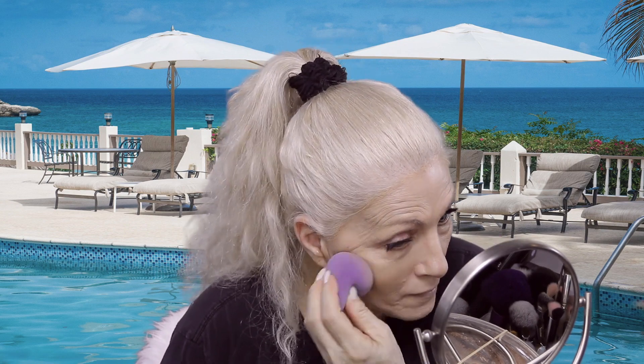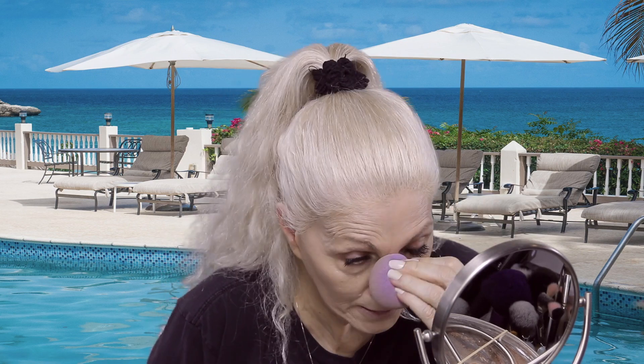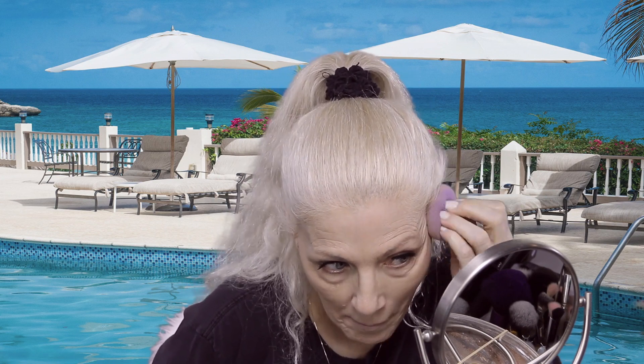Then I'm going to go in with a sponge because I got way too much on — I look like theater makeup, very thick. I'm going to use that twisty motion so that it picks some of it up. If I didn't want it to pick up that much, I would just dab it a lot lighter. But since I put too much on and I don't want it to move all around, I am using that twisty motion.